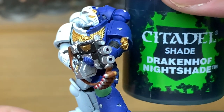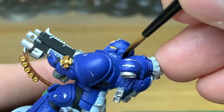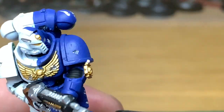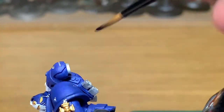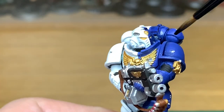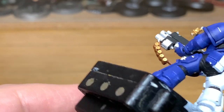Now we're going to move on to the shades. We're going to start with Citadel Drakkenhoff Nightshade — this is going to be for all the blue. You do want to be careful not to get any onto the white. Get it into all the recesses and on the ridges, and try to avoid getting it onto the Modeler Silver or any of the golds. Keep this really carefully just on the blue.